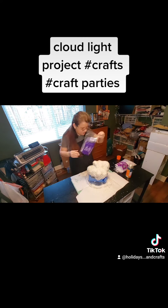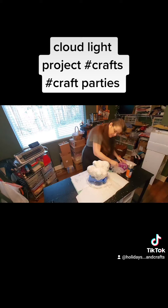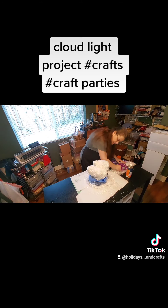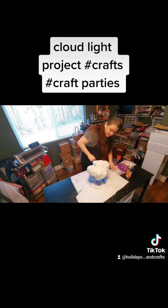Get as much to stick to it as possible. It's really messy, let me tell you — I'm making a huge mess, but that's okay. So this is the next step in my cloud.